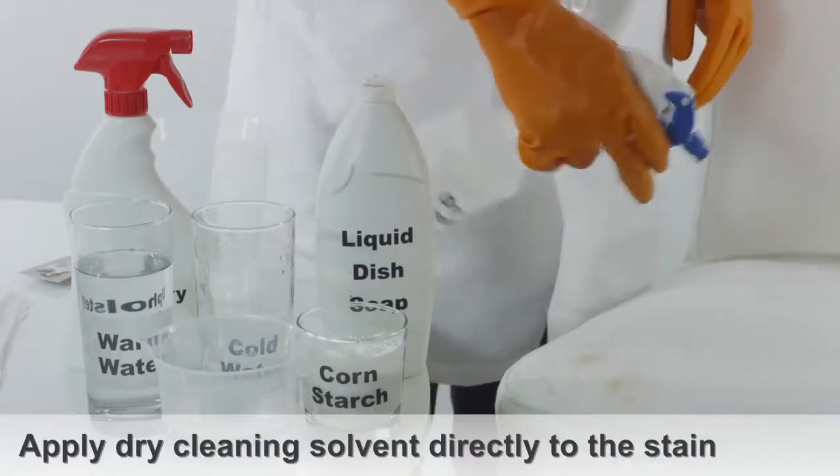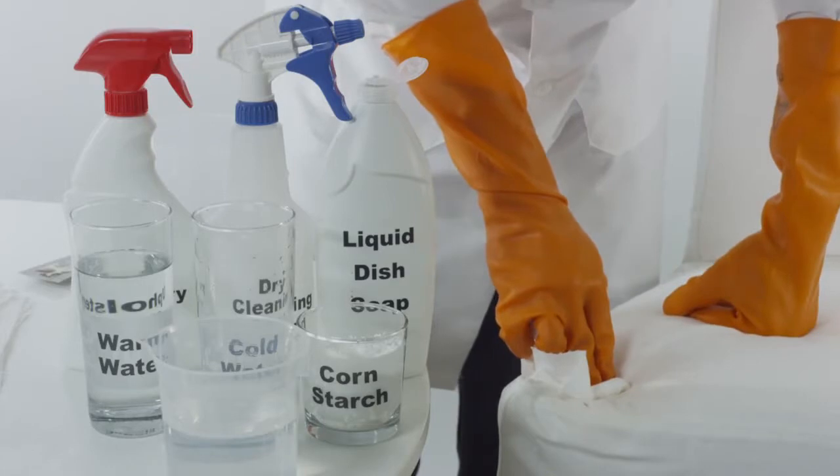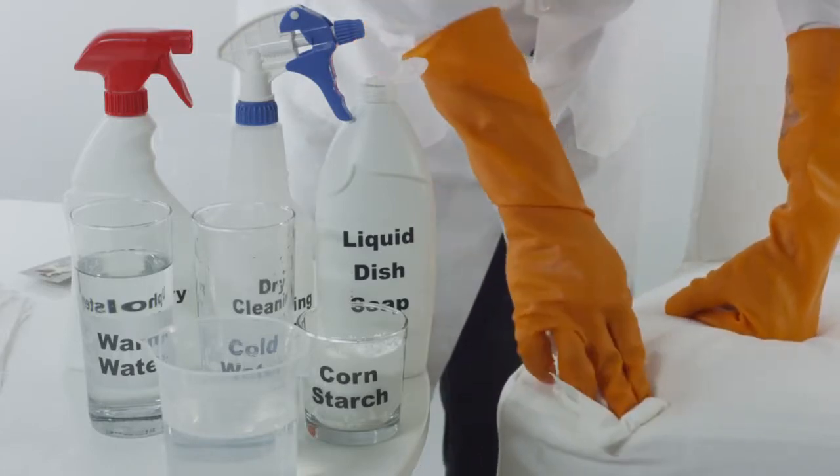Use dry cleaning solvent — apply two to three drops directly into the affected area. Blot the area using a towel until the chocolate stain has completely disappeared.